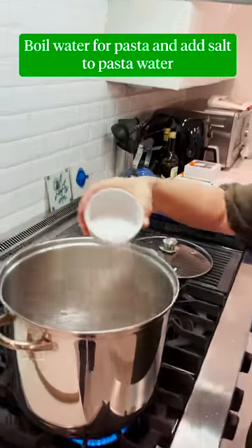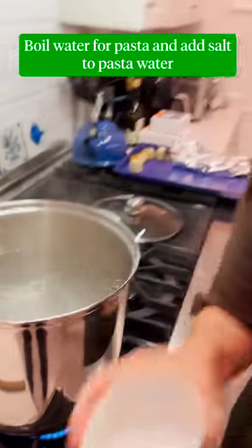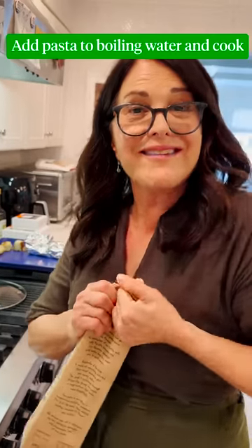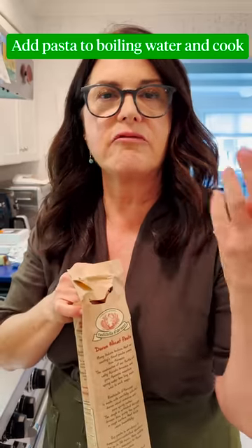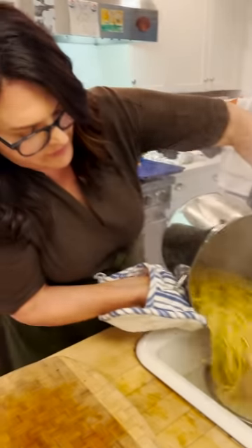We're gonna put a lot of salt — you always want a lot of salt in the pasta water. Salty like the sea, right? Yeah, salty like the sea. Especially for this one because we're not adding a sauce per se. It's a bronze die-cut pasta which creates a rougher surface and that helps any sauce or whatever you put with it stick to it so it's not so slippery. Ten to twelve minutes we're gonna cook it.